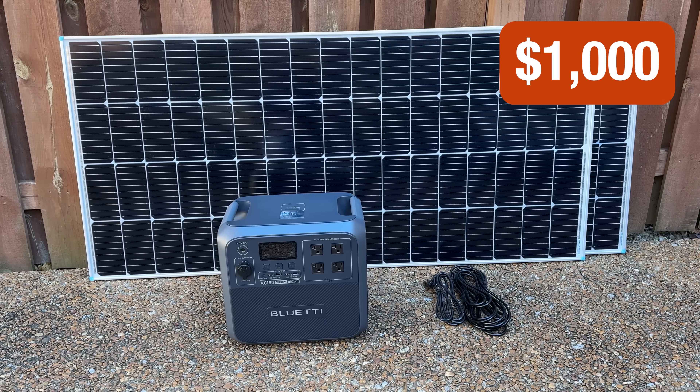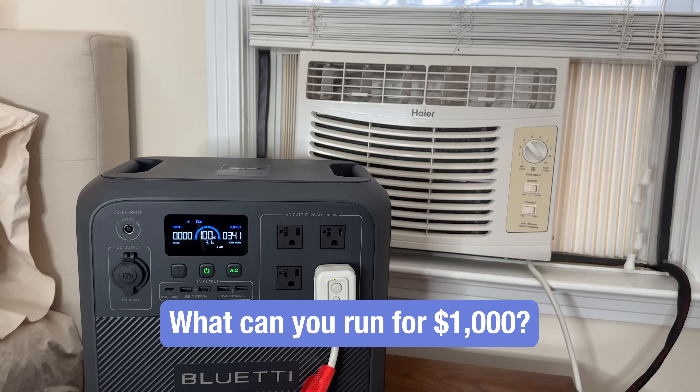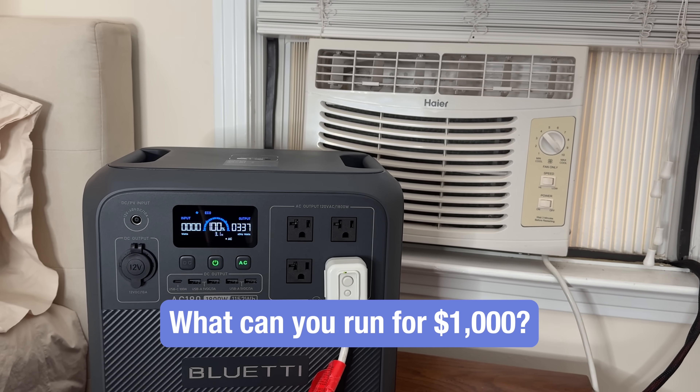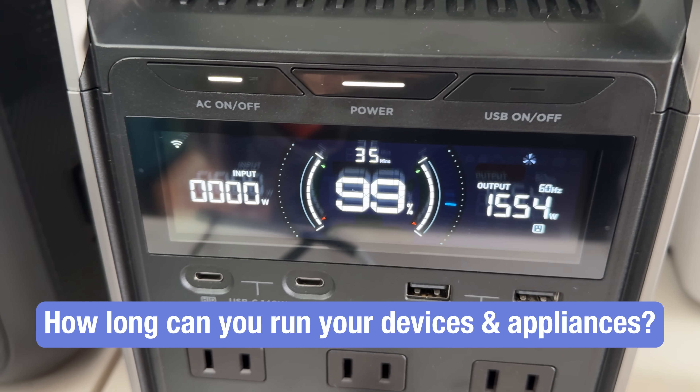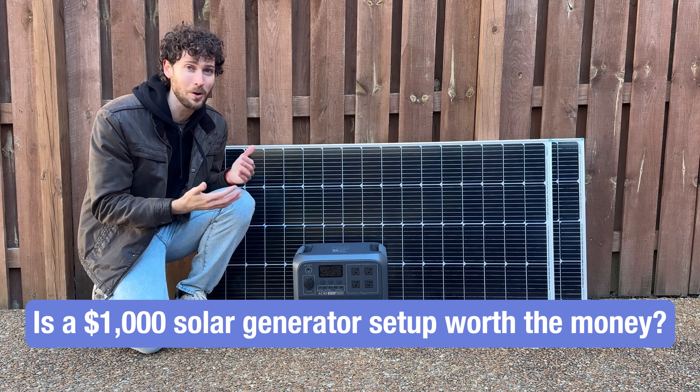I just bought this $1,000 solar generator setup. The goals for this video: find out what can you run for $1,000, get a sense for how long you can run your devices and appliances, and figure out if a setup like this is worth the money.